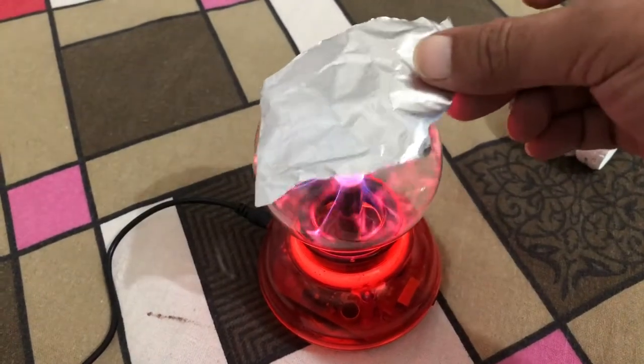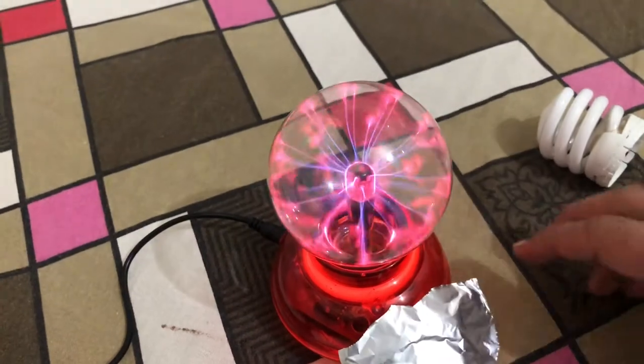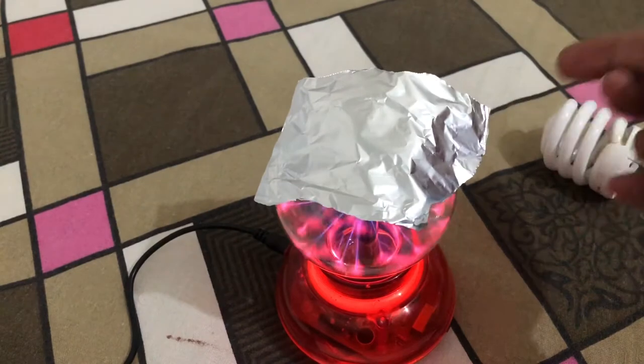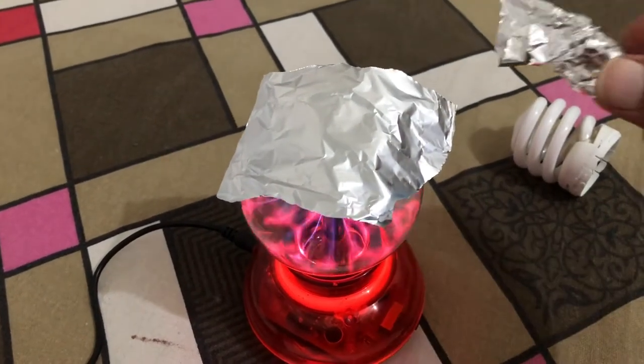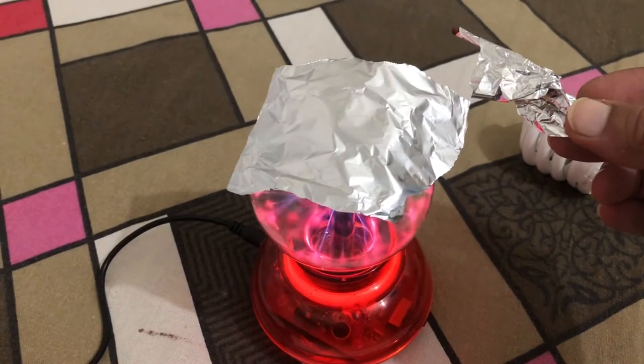Now we will see the charge coming out of the aluminium foil, which works as a top load capacitor. Now we will try and light up a match stick using the charge coming out of the aluminium foil.